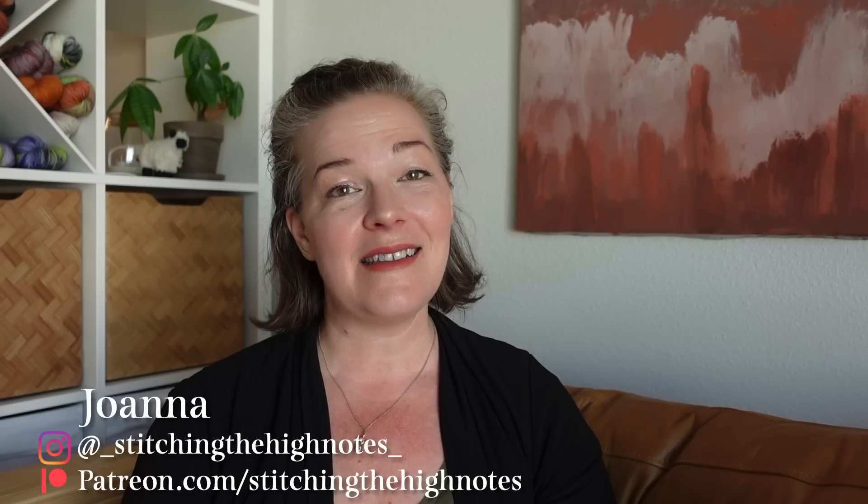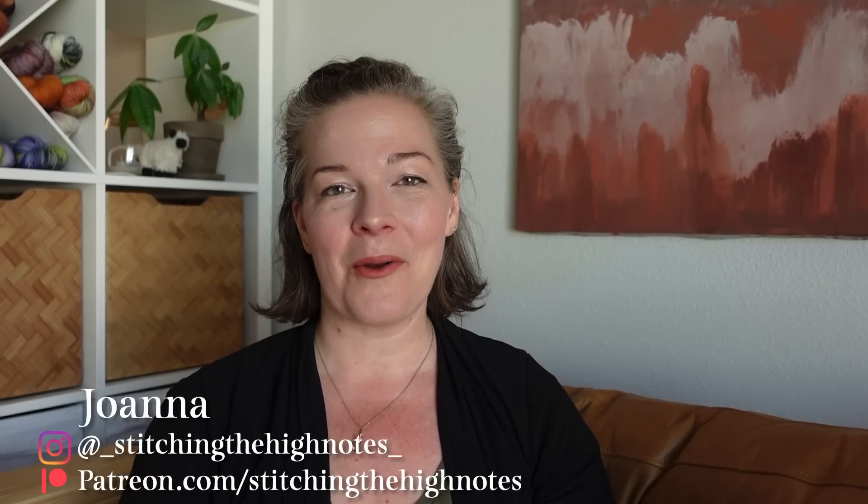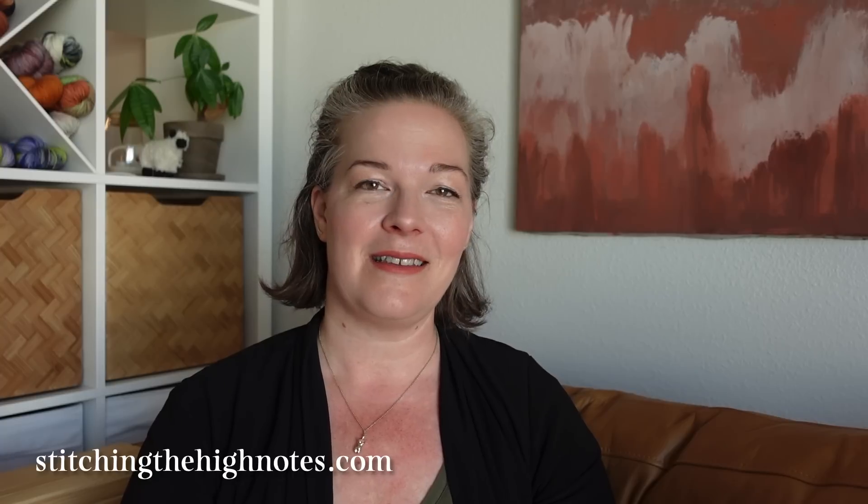Hello makers, and welcome back to another vlog. If you are new here, a special welcome to you. I'm Joanna, and this is Stitching the High Notes, where I share what I'm currently making, whether it be knitting, sewing, crochet, cross-stitch, embroidery — whatever my creative focus is as of late. My hope with every vlog is to encourage and inspire you to nourish your own creativity and to stitch joy, or the high notes, into your everyday life.